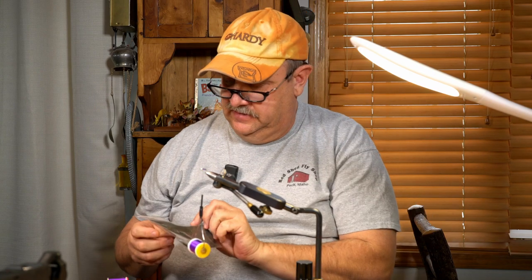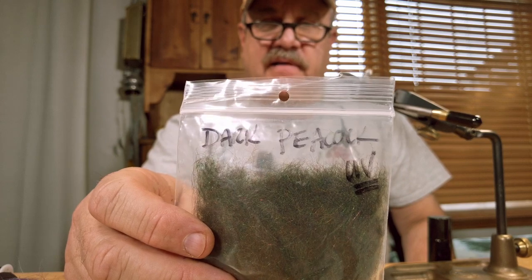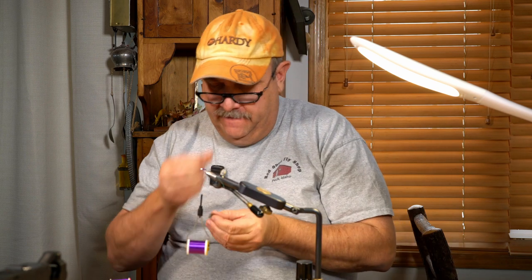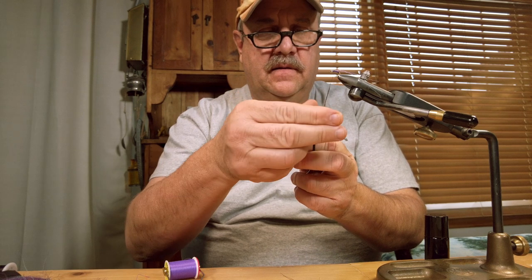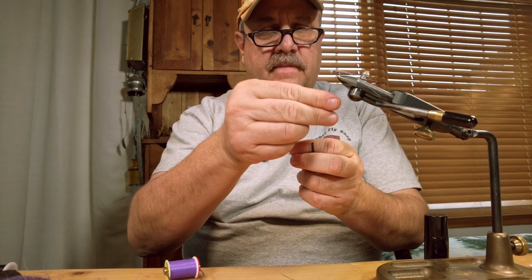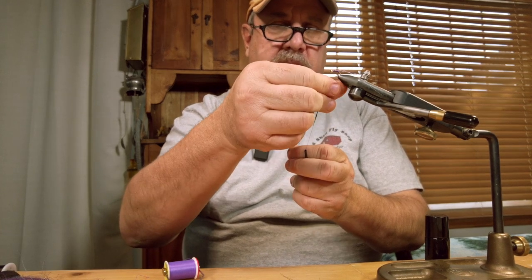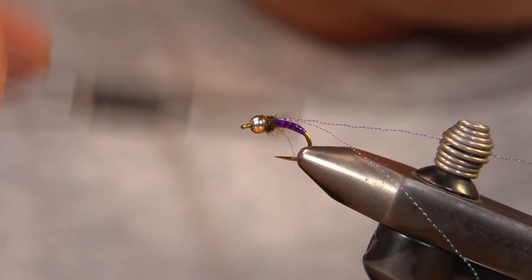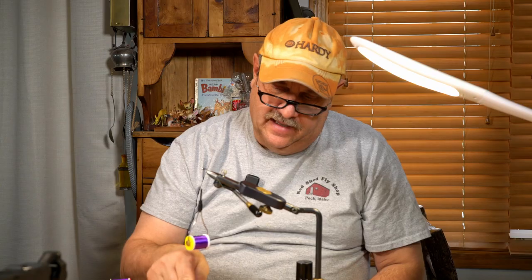I'm going to take a little bit of this — it's called Dark Peacock UV Dub. I get it from Mike Koinas at Yellowstone Fly Goods. It has a nice effect, especially with this color scheme and also with the black. So I'm just going to dub a tight little thorax right behind the bead. I want that to get about the same size as the bead but not much bigger. And that can be fuzzy.